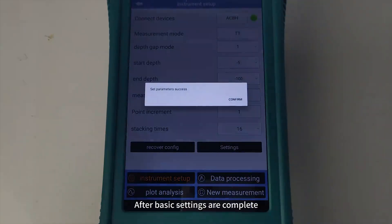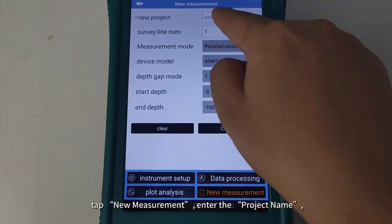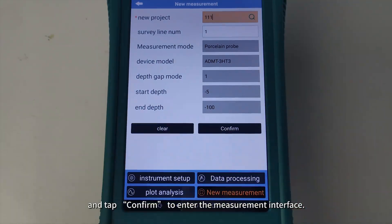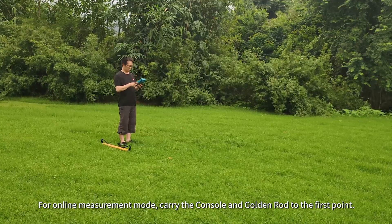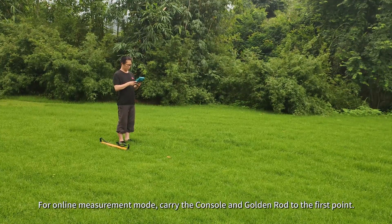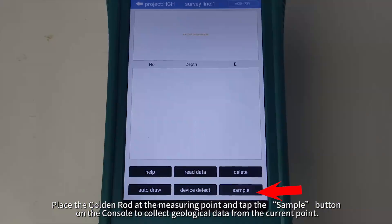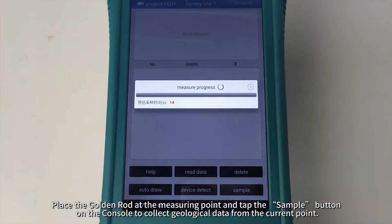After basic settings are complete, tap New Measurement, enter the project name, and tap Confirm to enter the measurement interface. For online measurement mode, carry the console and the golden rod to the first point. Place the golden rod at the measuring point and tap the Sample button on the console to collect geological data from the current point.